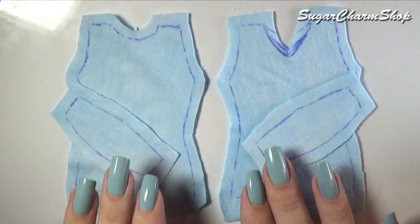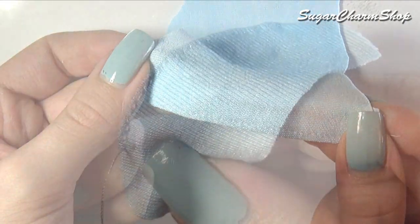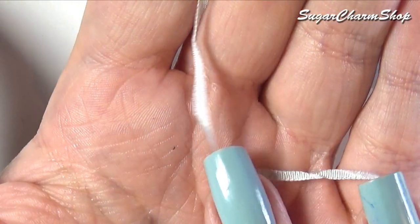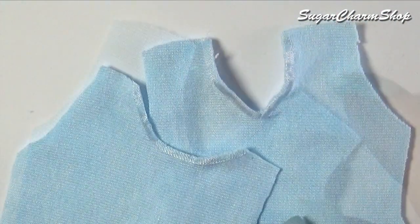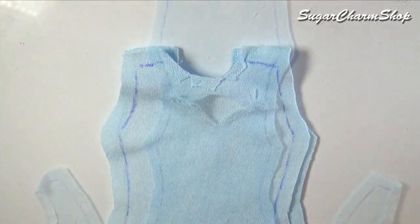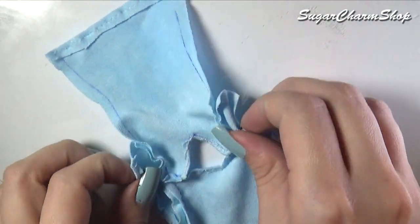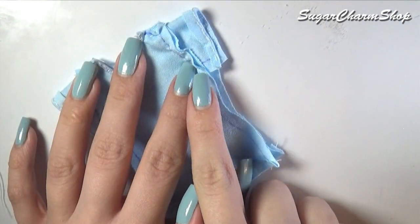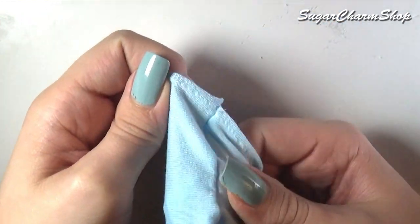Cut those out and then fold and sew along the bottom edge as well as the edge of the sleeves. For the neckline, I first glued down the edge onto the back side and then added some ribbon on top. Sew the pieces for the torso together at the shoulders, then sew on the sleeves. Fold it in half with the good side facing in and sew along the sides, then flip it inside out and you have a basic t-shirt.